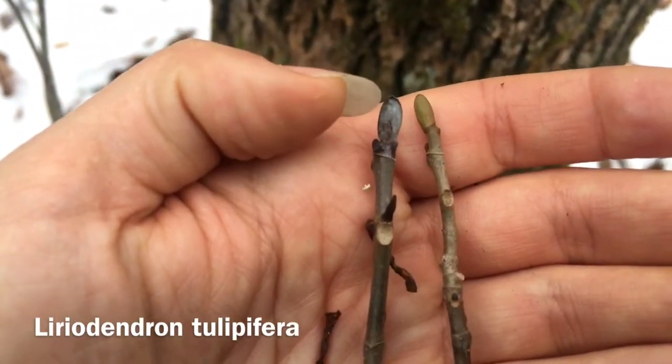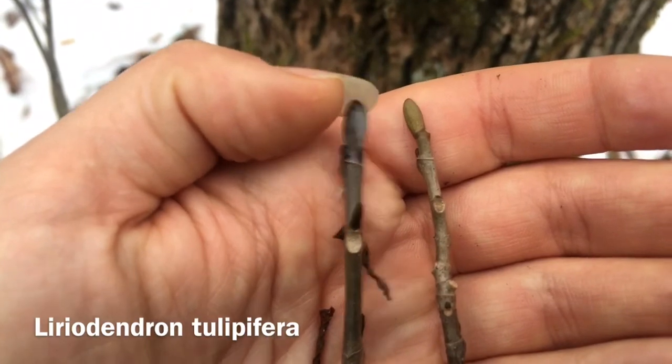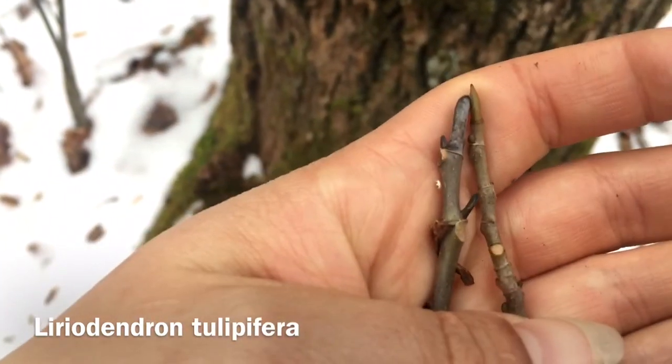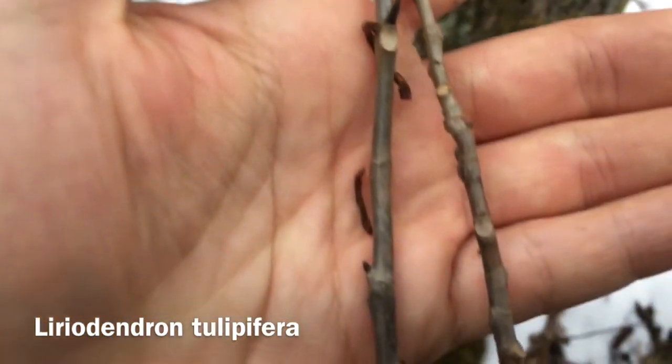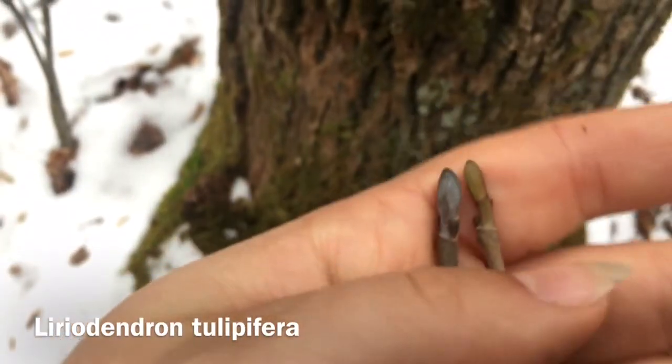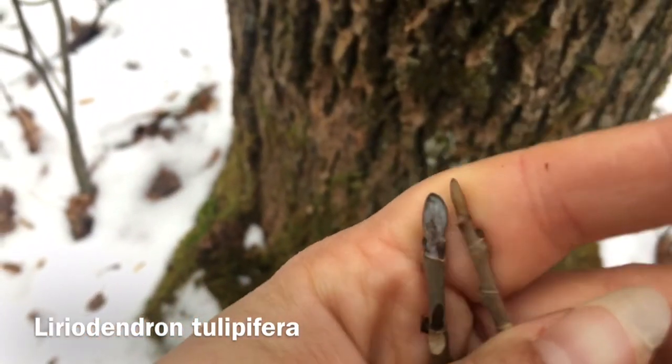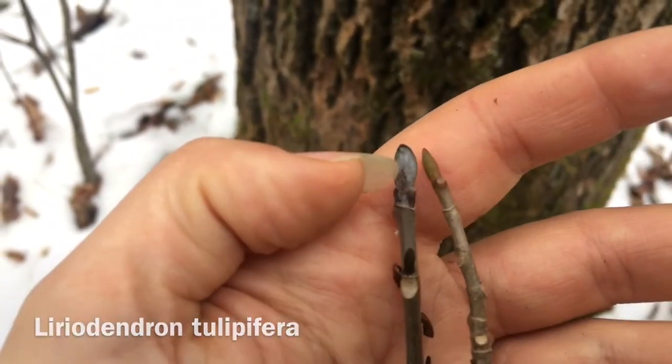In the springtime, when you get enough moisture and temperature rise, this bud will open up and a new leaf will come out of there. There are other little buds here that are axillary, and they will also produce leaves. But this is your big leader bud, your terminal bud, that will have new shoot growth every year and then produce leaves too.